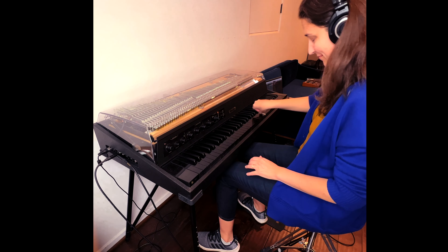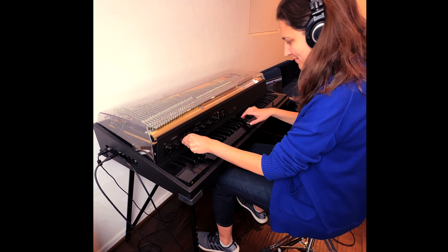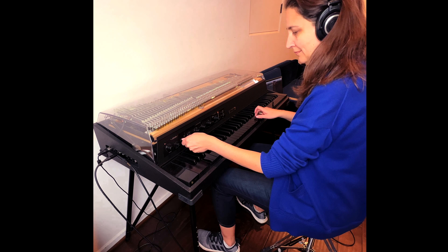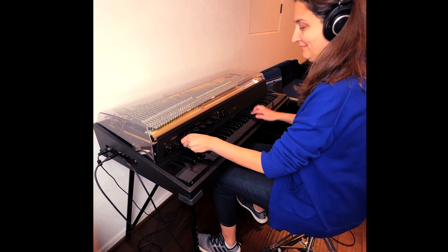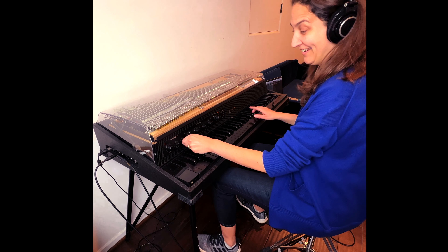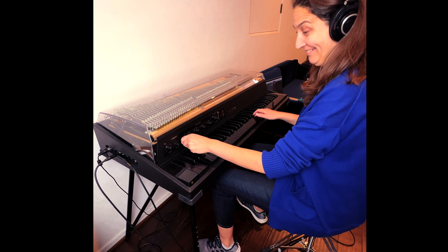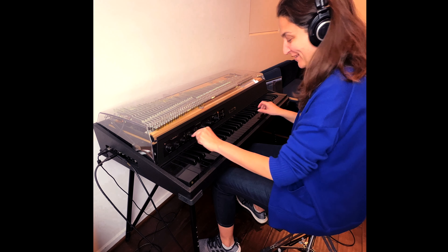This preamp also comes with a built-in overdrive. We're not even halfway — it's pretty gnarly.